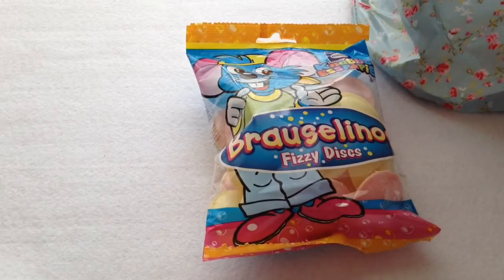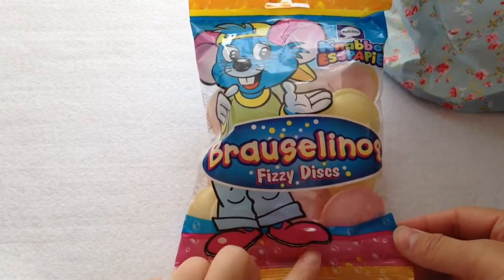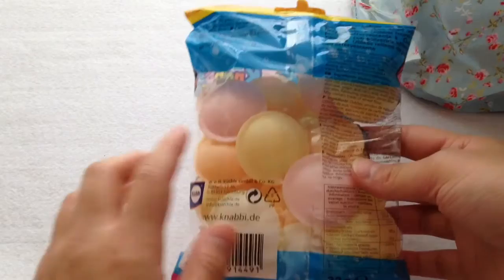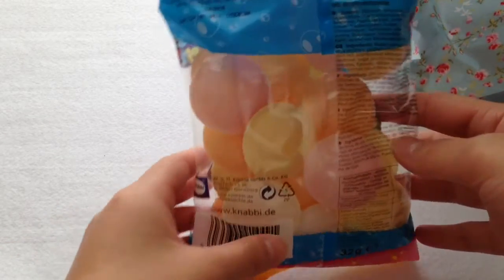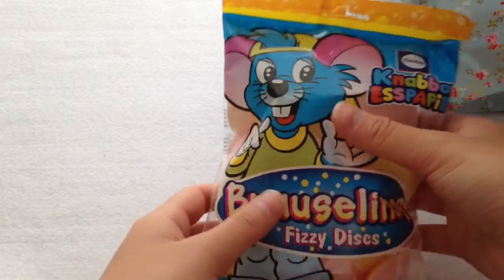Hey guys, welcome back to my channel! Today I am here with my review box, which means I will be doing a review on this German paper candy. This time it is the fizzy disc edition, and this is the original mascot of the company. It is the same type of creepy waffle candy with kind of like sour powder inside, and I am really excited to try this.